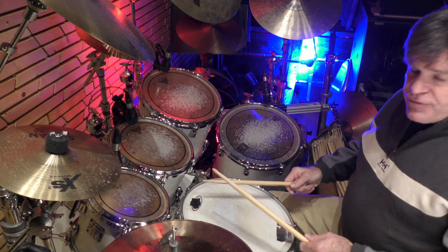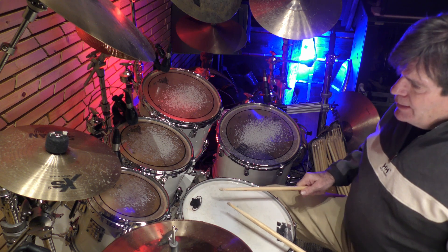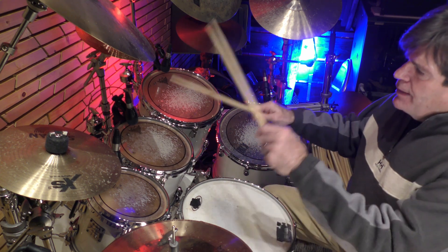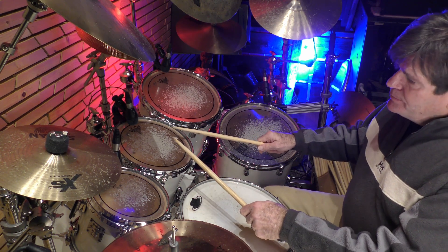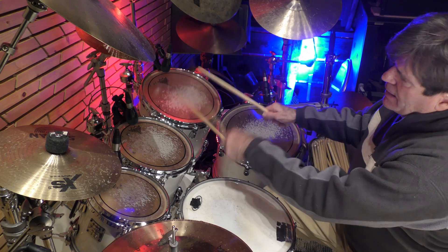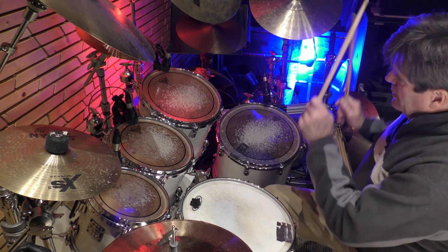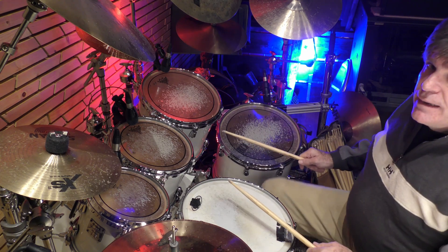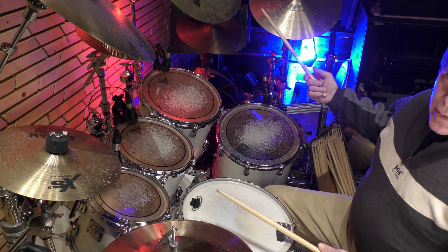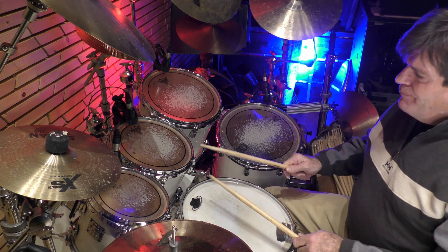Four-e-and-a, one. It's flam kick tom, flam kick next tom, flam kick next tom, flam kick kick. And I end it with a one, two, three.